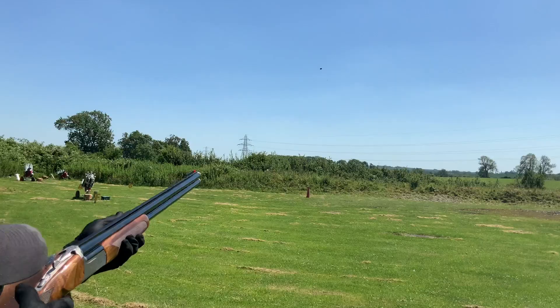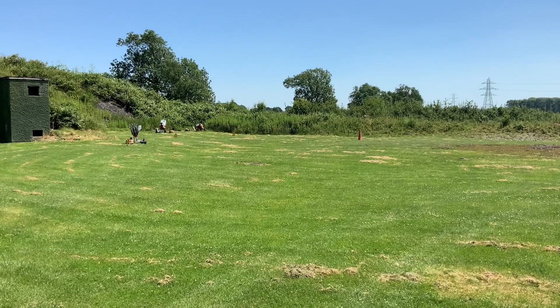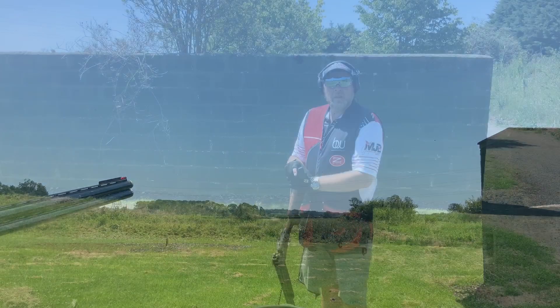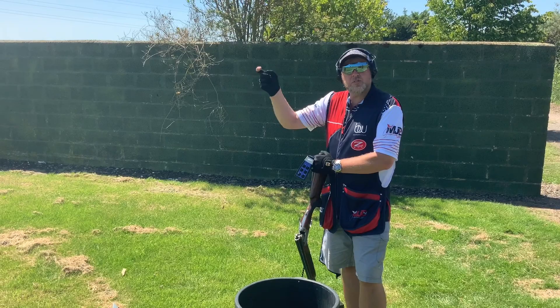We've changed position again. Target B — the left-to-right battue — is now slightly coming into us, so I'm going to shoot this with a nice controlled pull-away. Target C, which was previously at 90 degrees, now has a bit of angle on it, so we're going to shoot a nice controlled swing-through.